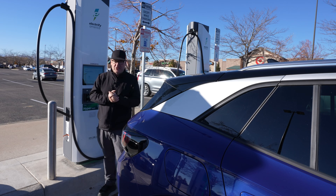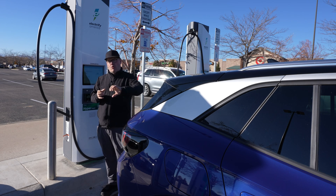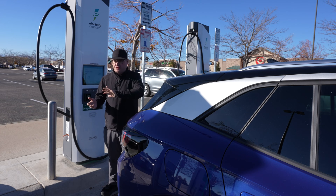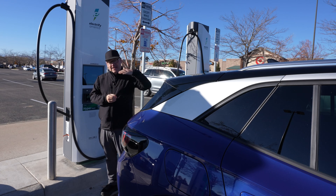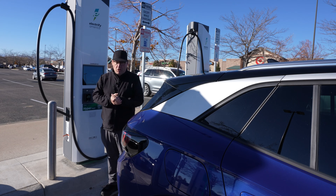Just remember that when we talk about charging, if your battery's low and it's warm, it'll charge really quickly. If your battery's cold or it's close to full, it's going to slow way down.